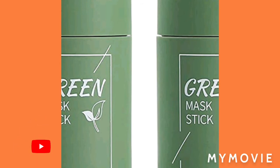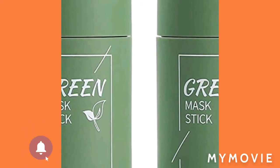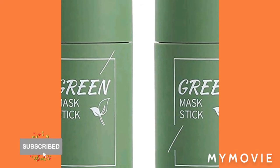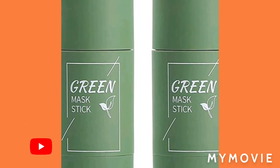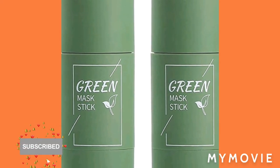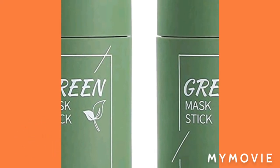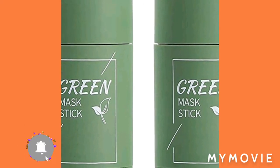First of all, you're going to cleanse your face, then you're going to open the product, screw off the mask, remove the protective cover, and then apply the mask to your face. Leave it on for 10 to 15 minutes — no more than 20 minutes — and then wash it off your face. That is it for the green mask stick.